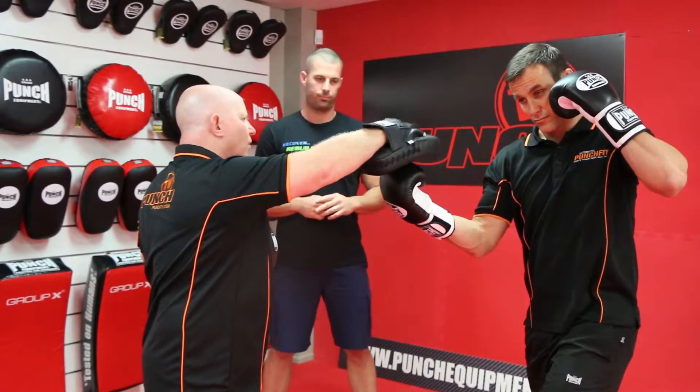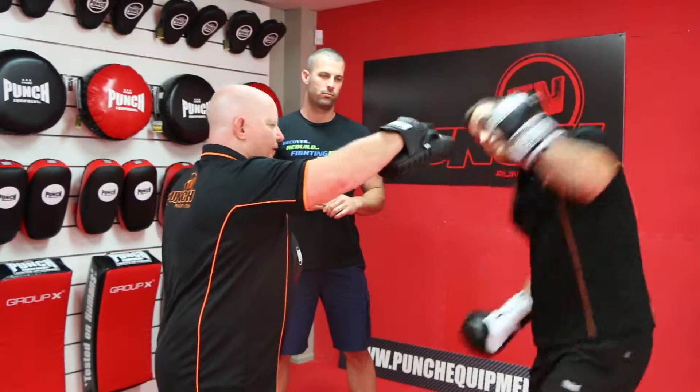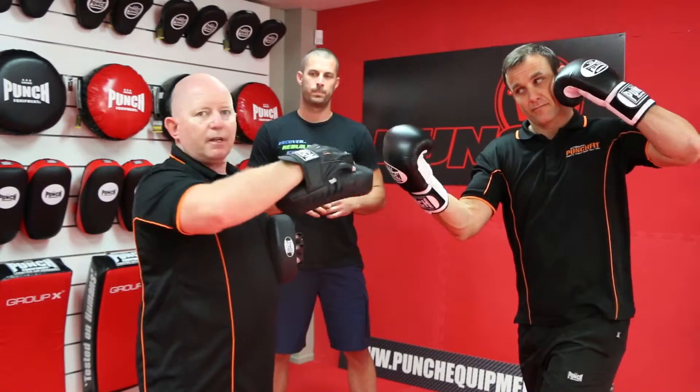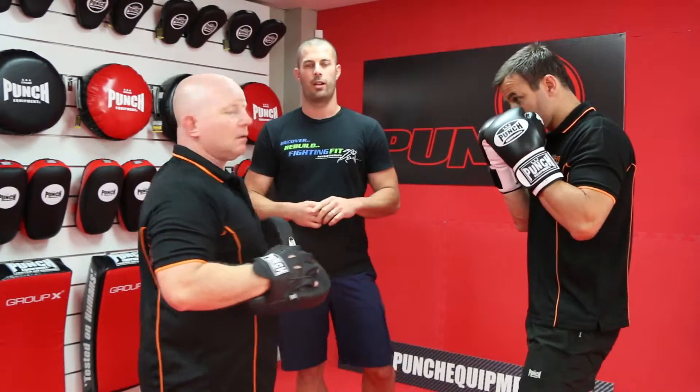So if I'm smaller — like I'm much smaller than Nick — if he comes through with full power, say a 40 or 50 kilo PT lady trying to do pads for Nick, I'm gonna get hurt. Yeah, you're gonna end up with a shoulder injury, probably some impingement through that area.